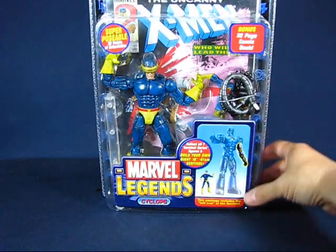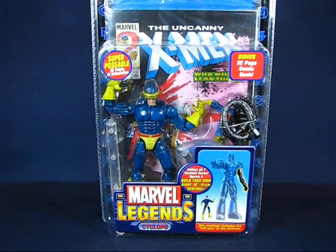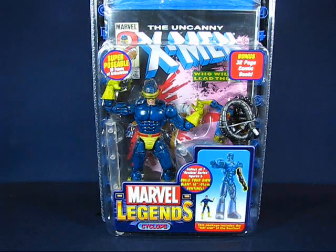First up, I was able to find a Marvel Legends Cyclops — the Sentinel series Cyclops — and this one was only 15 bucks. I got it at a booth that had a whole bunch of Marvel Legends. A few vendors had the more common Toy Biz Marvel Legends; I was kind of surprised to see so many. Some I was really looking for, like the Spider-Man from the Sentinel series, I only found one set selling for $50 and I didn't get that. Last year this Cyclops would have been at least $25, so seeing him for $15 I went ahead and picked him up.